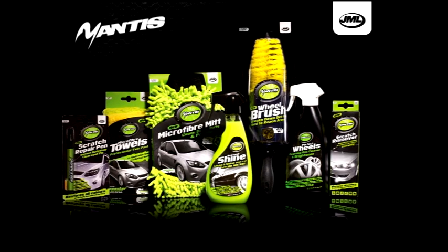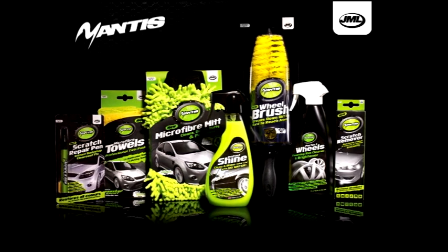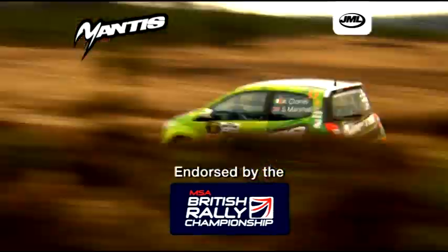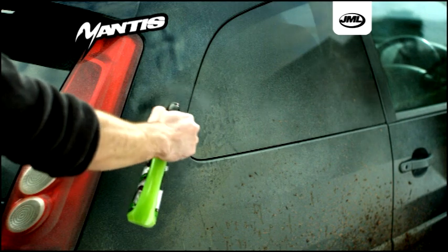Mantis Instant Shine is part of a high-performance car care range from JML, endorsed by the MSA British Rally Championship for high-speed cleaning.